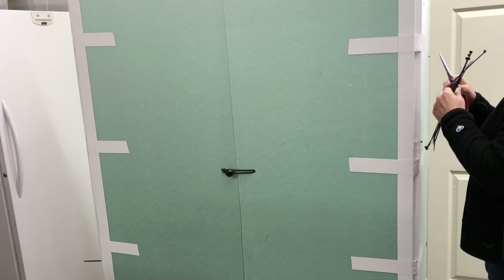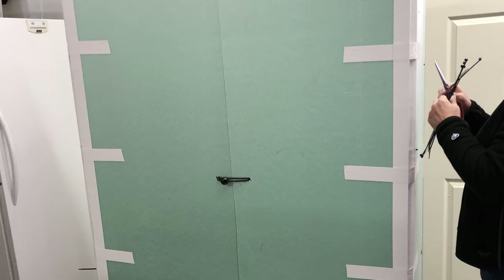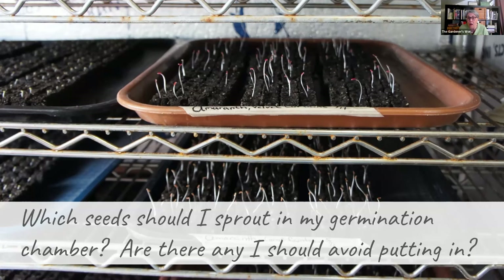It's the bigger seeds that can still do okay on heat mats — like zinnias and sunflowers. Those are the ones that, if I have to make a choice, because we fill that germination chamber up quickly, we'll put them onto seedling heat mats instead. You just have to find what works for your environment. Maybe you're germinating stuff beautifully on a heat mat, and unless you need high volume, keep on doing a heat mat.